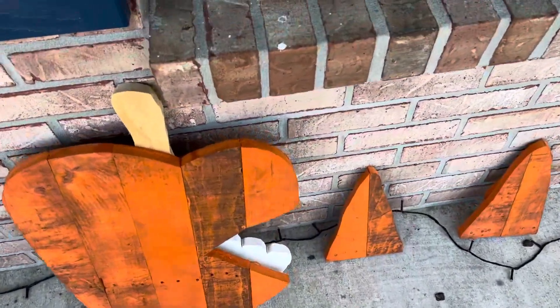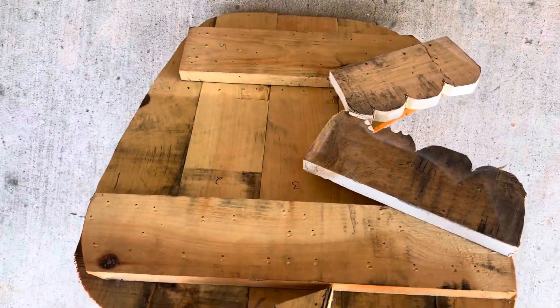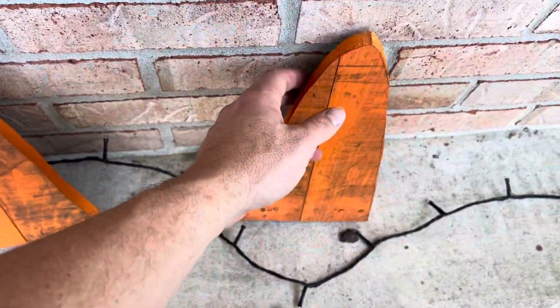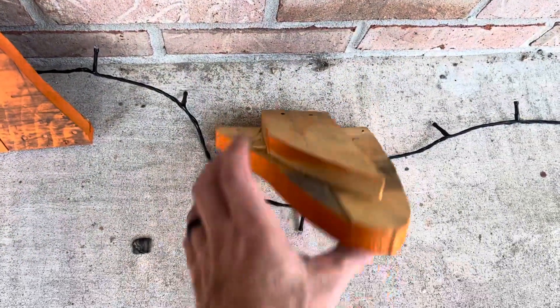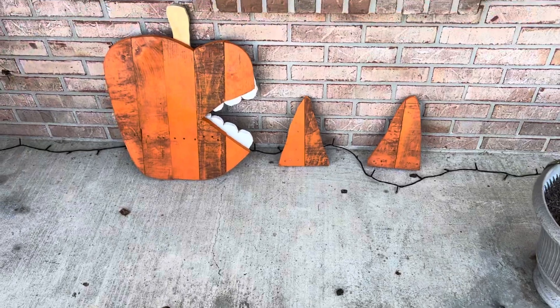Let's take a look at the back — there's the teeth, there's the backer, and the same thing with the candy corn, just holding it together. Nothing fancy, just using scrap wood to hold the back together. There you go — a very quick Halloween decoration.